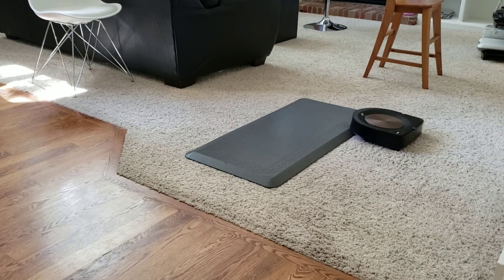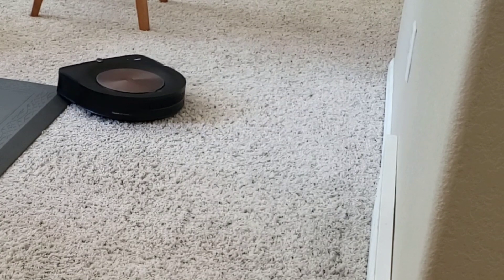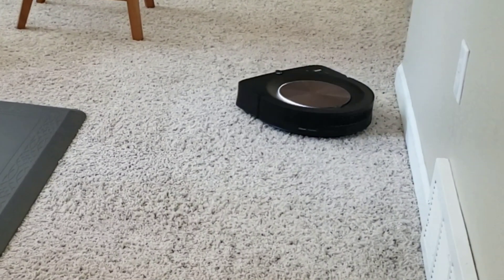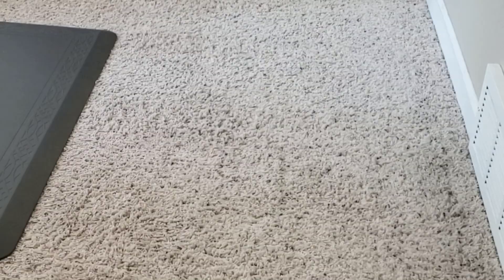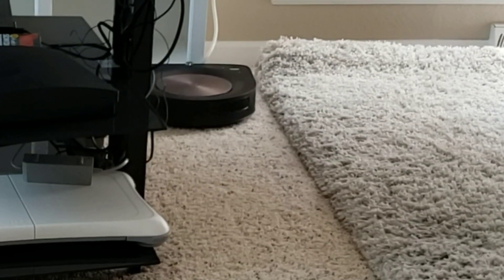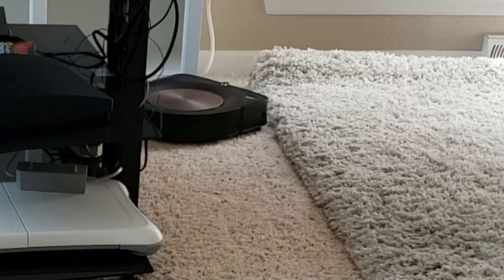Just two months ago, if you asked me should I get the Roomba S9 for high-profile carpet, I would say absolutely not — it would do horrible navigating high-profile carpet. But look at it now; it's doing really well. It's able to get to these walls with no problems, able to back up, turn swiftly, and not get hung up. At the time of filming, I'm using software version 1.14.22. I really strongly believe you can fix a product with just software, and this is a true testament. Good job iRobot for making the Roomba less aggressive.